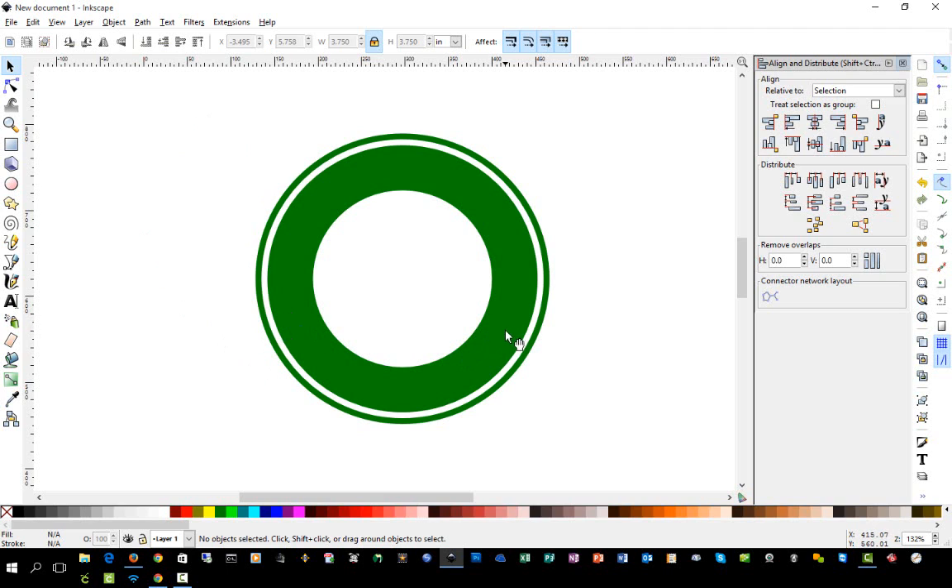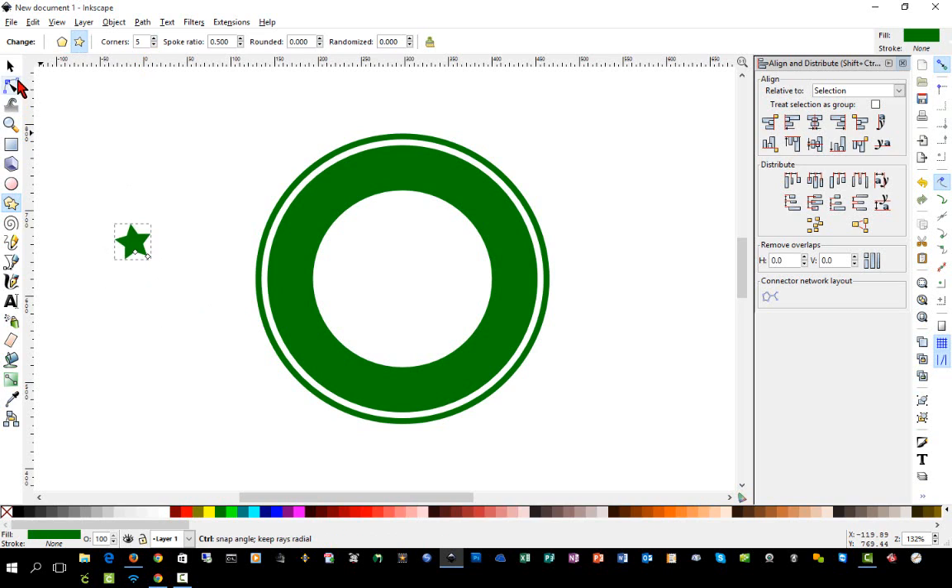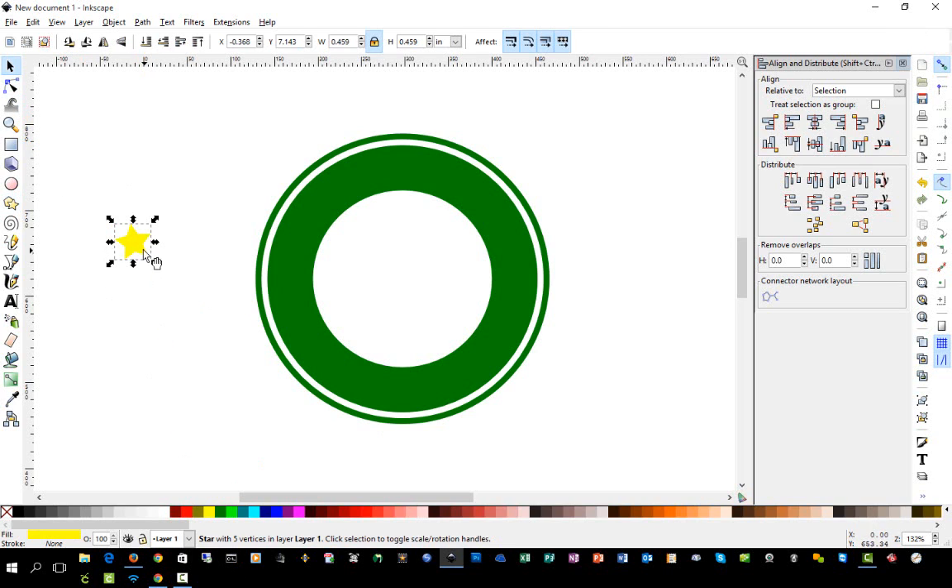Now we're going to insert the little stars on the sides. Click on the shape tool and make sure you select the star. You can change the number of corners — we're going to go with a standard five-point star. Hold down Ctrl+Shift, change it to a different color so we can see it well. Click it again to get the rotate handles and rotate it to where it looks good.